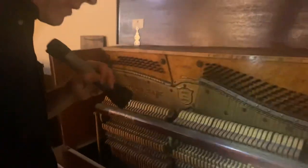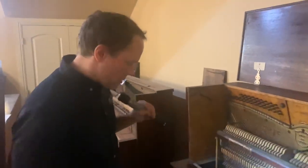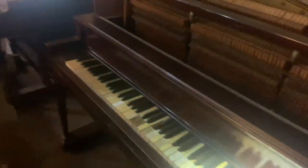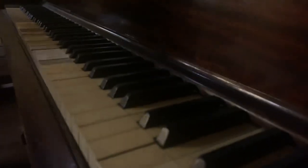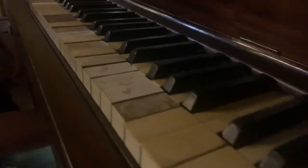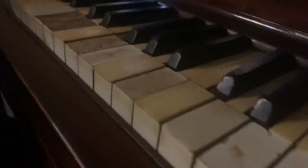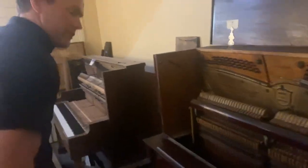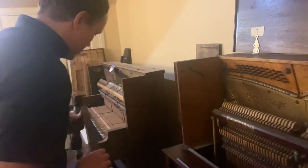Very corroded strings, very corroded action. Obviously the ivory is in very poor condition. Actually, I'm going to revise my estimate — I think this piano is probably 1915-ish. We'll look it up.